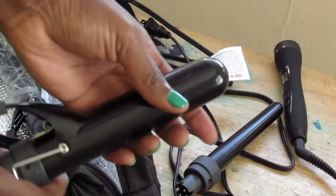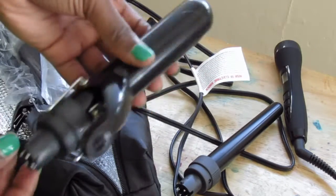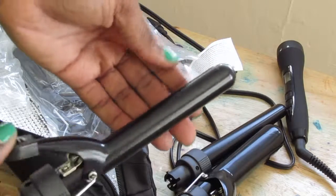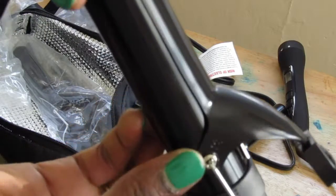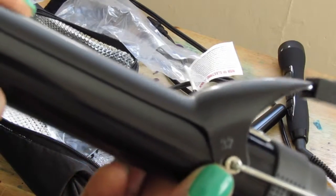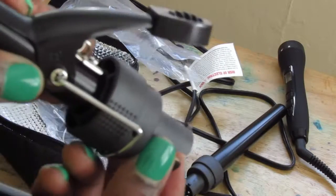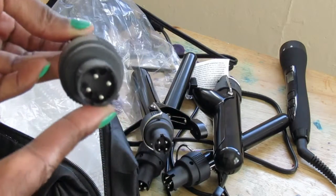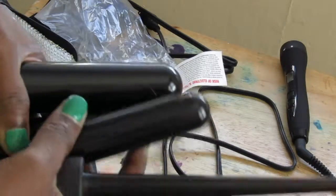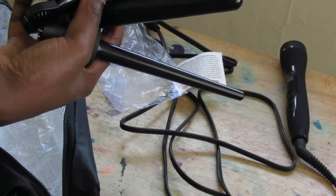I think five of them come in the set. This other one is a different kind — you hold onto this part and you can put the hair underneath and curl it up. The sizes are on the side. I think one is 32 and the other is 34. It was very, very inexpensive — I think around 30-something dollars. I'll put everything down below.